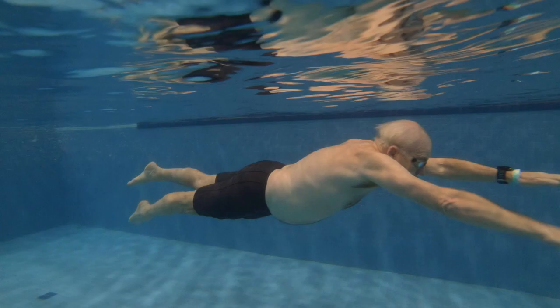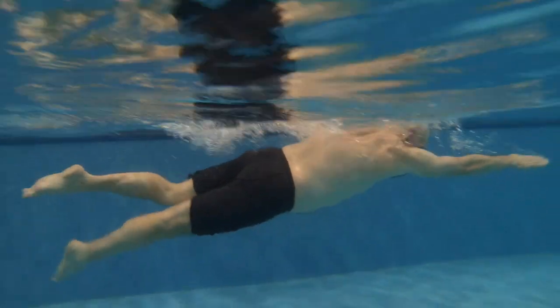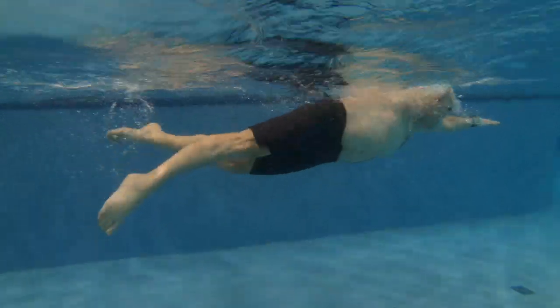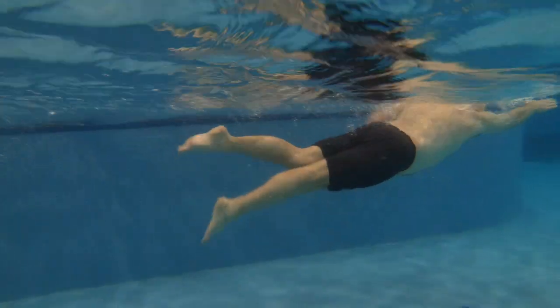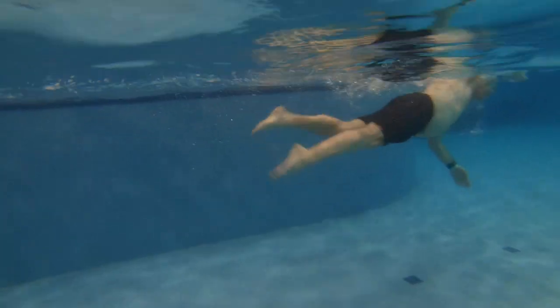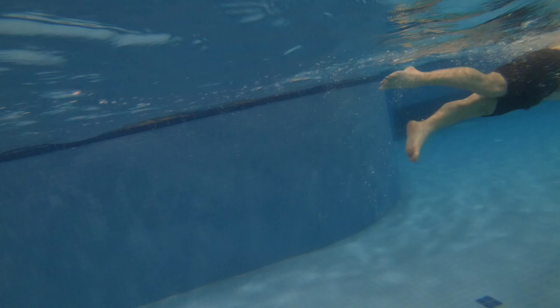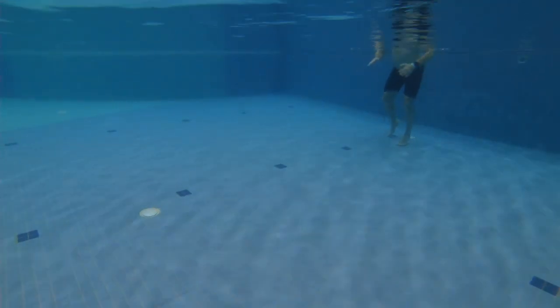Here we have Cecil's first swim. Right now we can see the head is pointing upwards and the legs are trailing down just a little bit. We want everything to fit within the chest depth, but right now the feet are lower than that, so that's going to cause some drag.